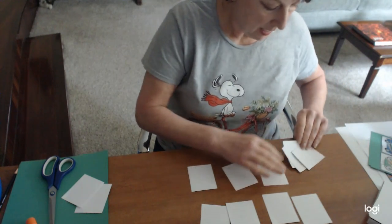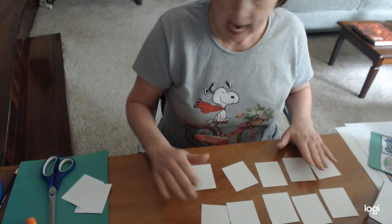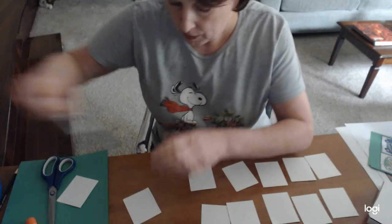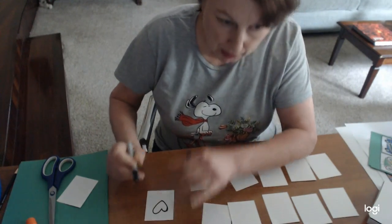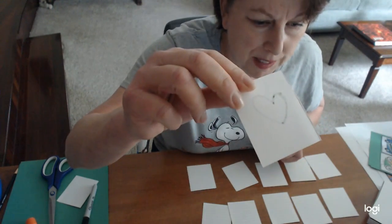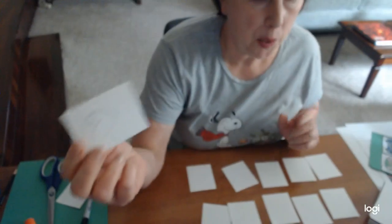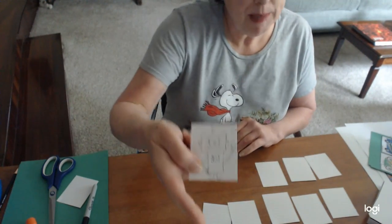This is not the time for markers, because if you use markers, you're going to be able to see right through the card when you flip it over. So this is the time for colored pencils, crayons, or just plain pencil — that works great.